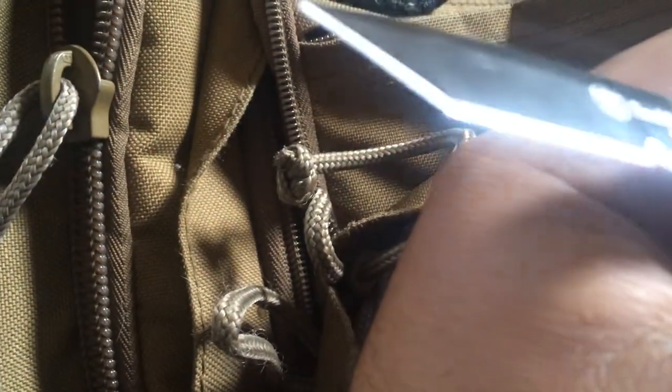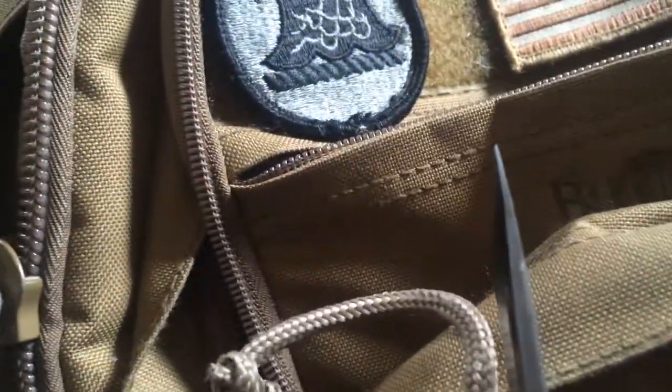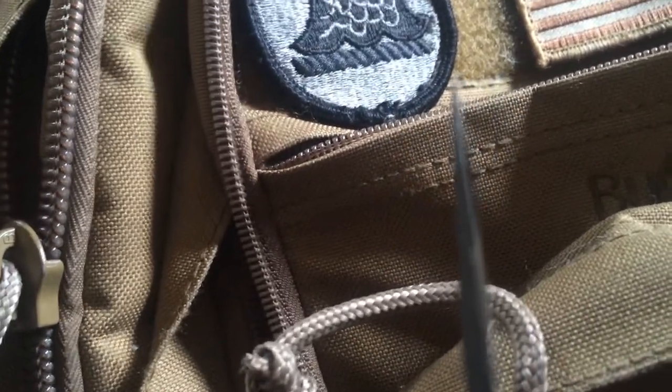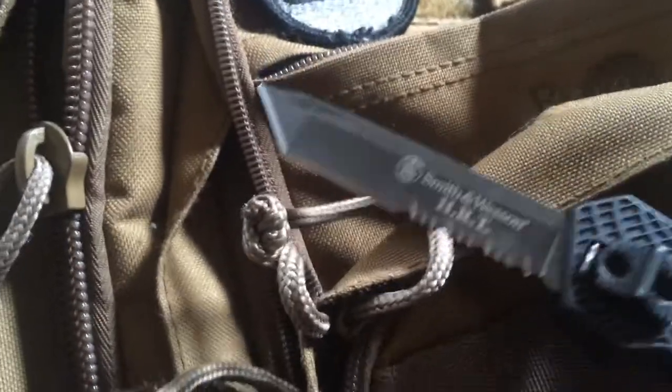I tend to use the Work Sharp sharpener that my buddy has — it does a nice job on it. I never have to touch up the serrations, I only touch up the tip and the plain blade itself. I did kind of nick and break off the tip a little bit, but you can barely notice it because that tip comes so far up on the spine of the blade. It's not that fragile, but if you hit something hard it will chip. A little bit of sharpening brought it back to a good edge, and actually the tip is stronger now because that thin piece of metal that snapped off was the weakest part.